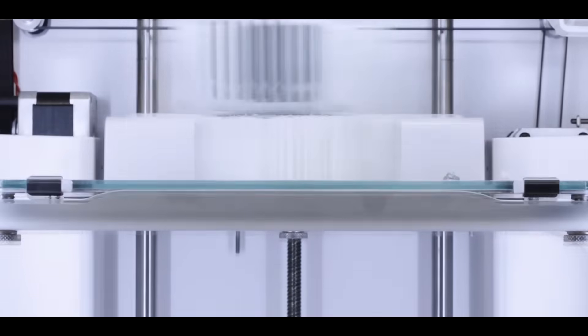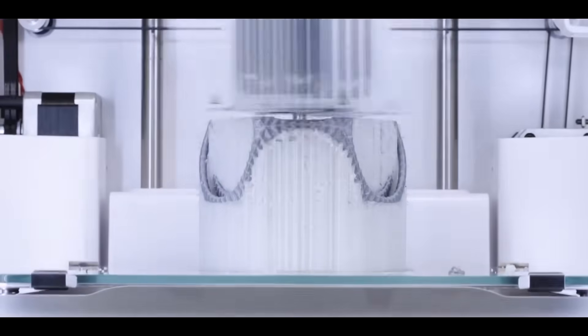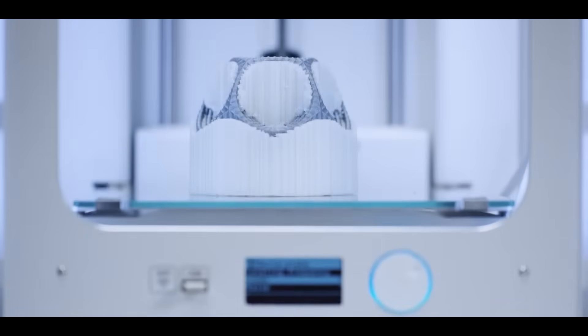The Ultimaker 3 has a large layer resolution range of up to 20 microns, which allows for remarkably detailed prints or super-fast prototypes.